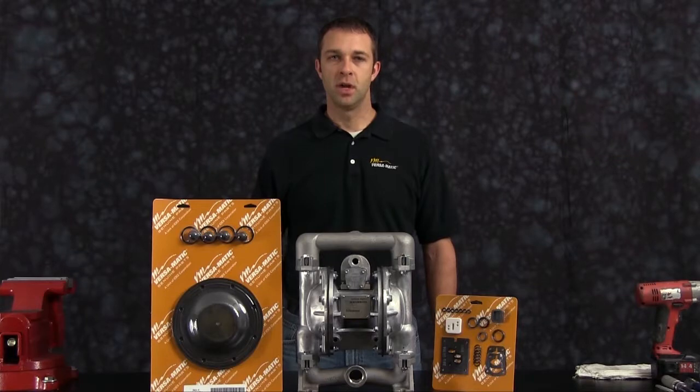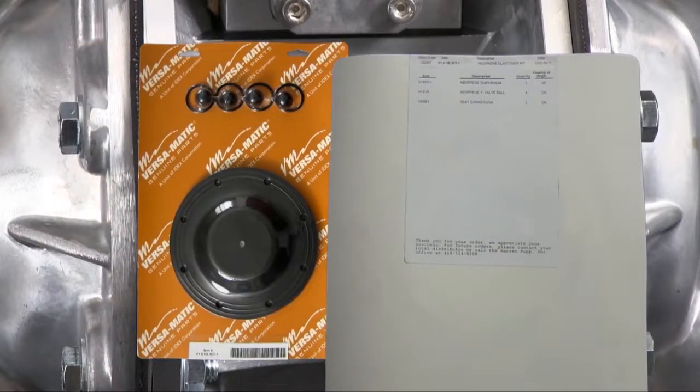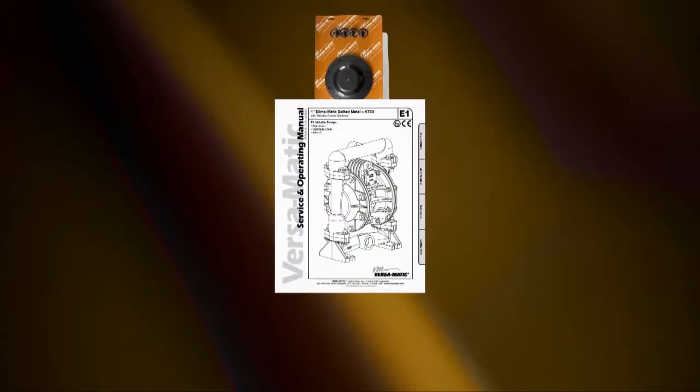At any point during the presentation, please pause this video until you have completed any part of the process. Identifying which kit is required for your repair has become easier on newer pumps with the permanently affixed metal serial number tag that now indicates the wet end and air end kit information for the pump. Kit information can also be found in the service and operating manual. For authentic genuine replacement parts, wet end and air end kits provide a bill of material of the components included in the kit. All items included in the kits are components that Brucematic recommends replacing when rebuilding a pump. The pump we are using today is an example of the ease of installation.